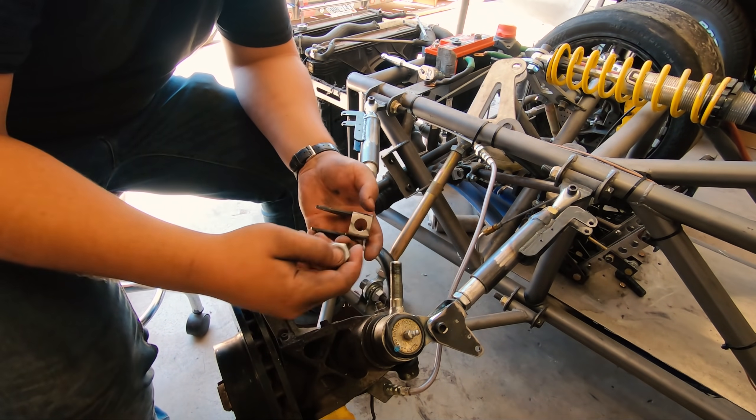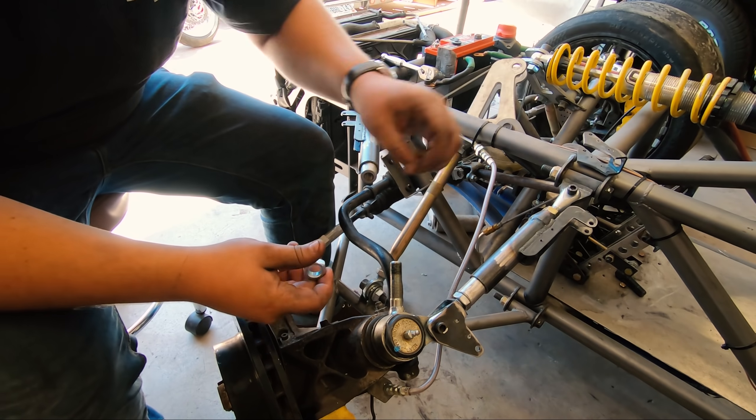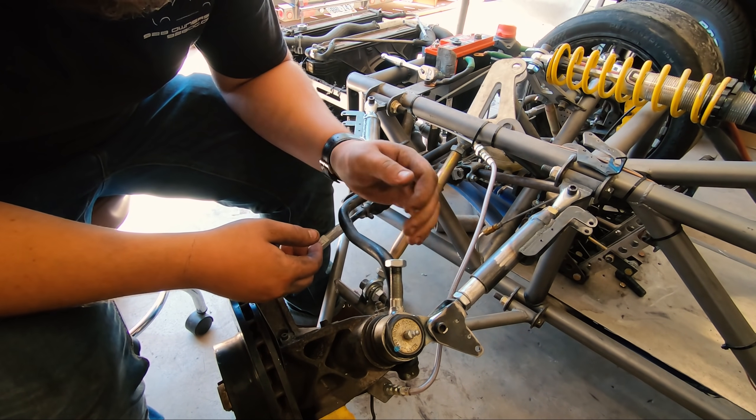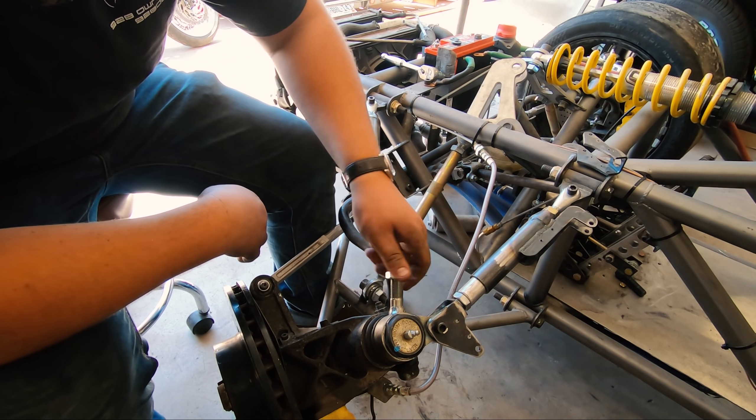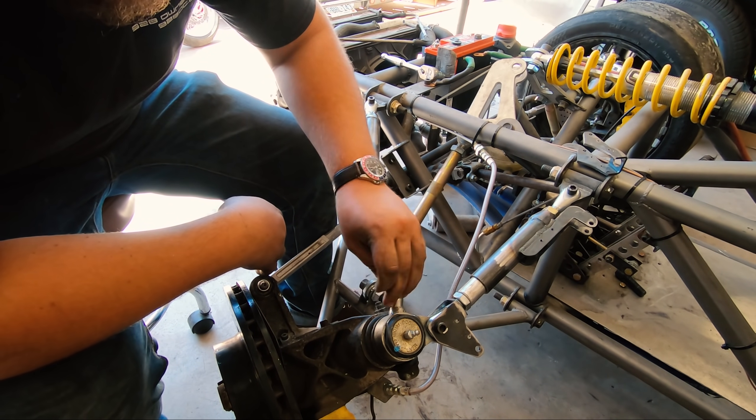This one was definitely made like this and not just ground down by me, because I just realized this is a completely different type of something. Glad this isn't the final design.